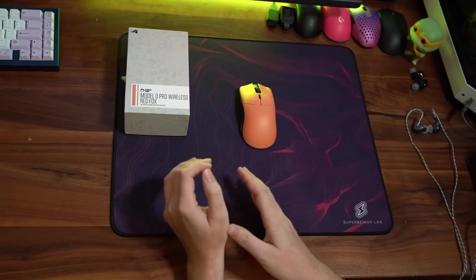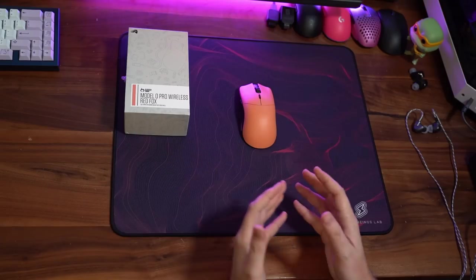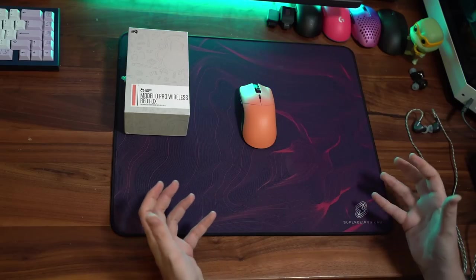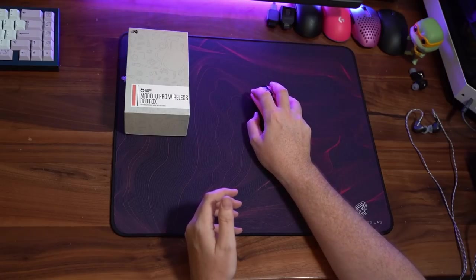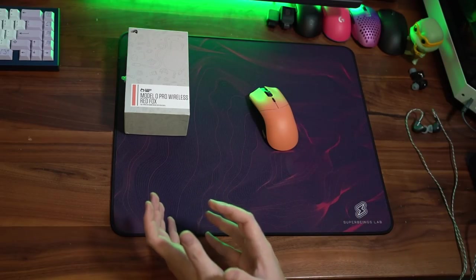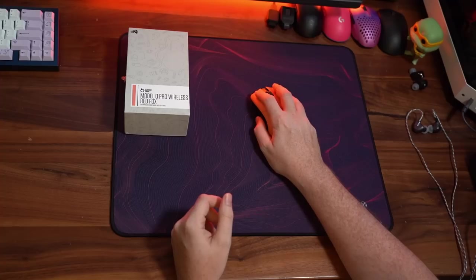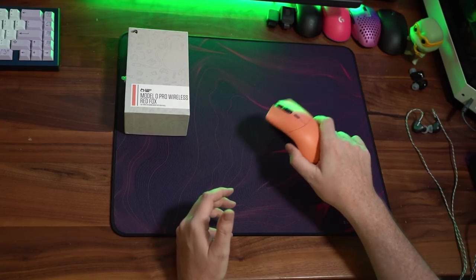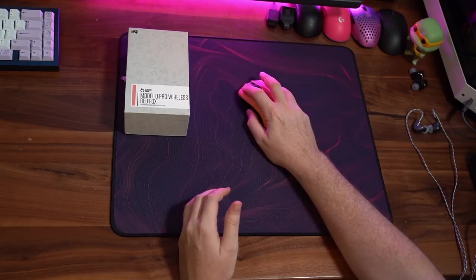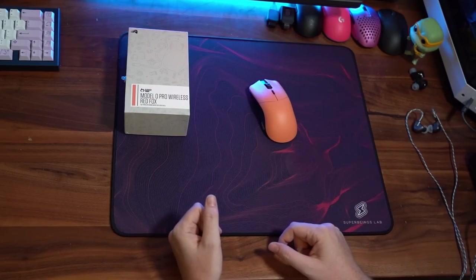If we started with something that surprised us the most, we might as well move to something that did not surprise me at all. The Glorious Model O Pro Wireless Red Fox colorway is exactly what I anticipated from Glorious — a kind of general vanilla-feeling mouse. You take it out of the box, it is extremely reminiscent of the Model O in shape, but also in build quality, which was not the best from the original Model O. In terms of mouse 1 and mouse 2, the switches feel fairly good — I don't have the rattle issue others had on Reddit, but I do have inconsistent-feeling mouse 1 and mouse 2. My mouse 1 rebounds very quickly, while mouse 2 actually feels very hollow compared to mouse 1.